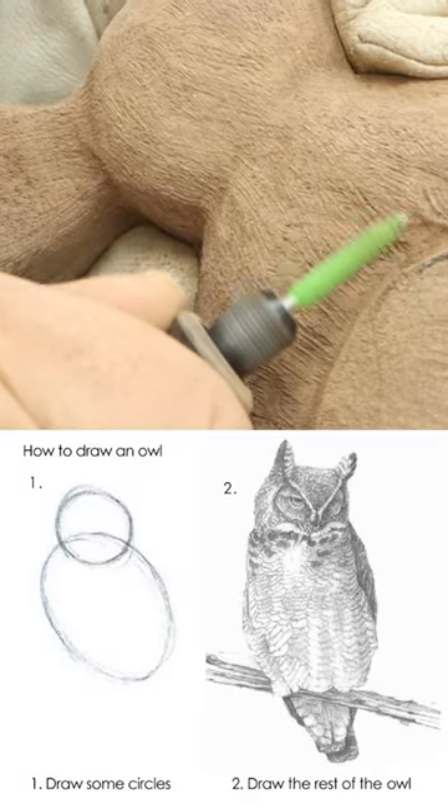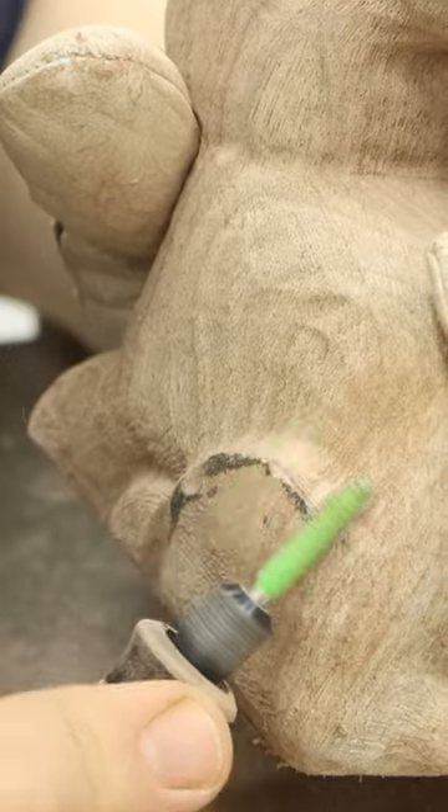I know it may seem a little "rest of the owl," but just go around smoothing things out as you notice parts that don't look quite right and eventually it'll come together.